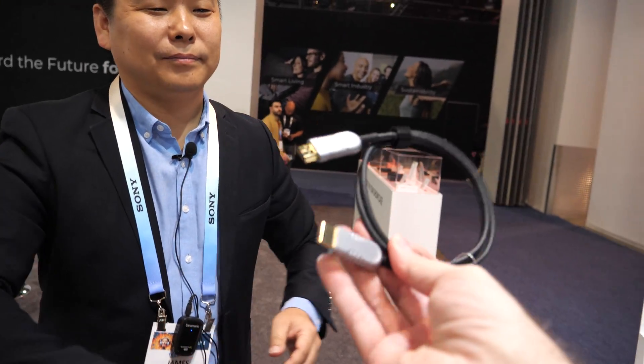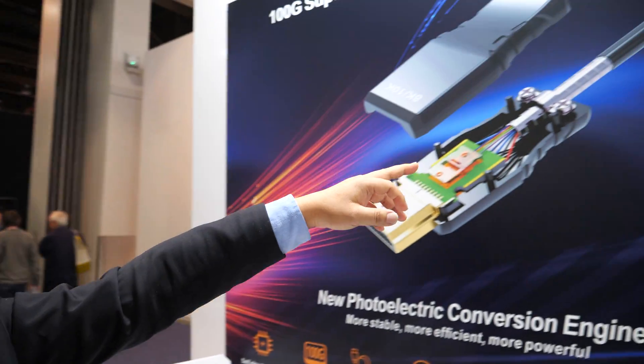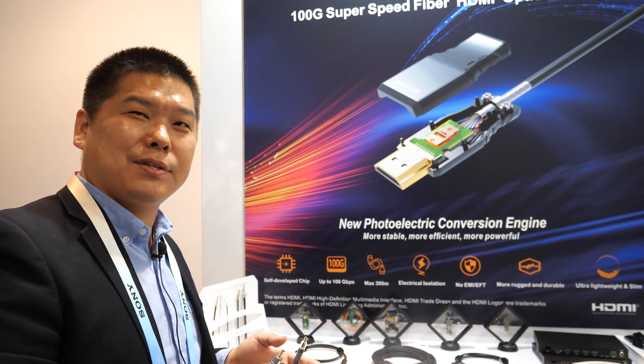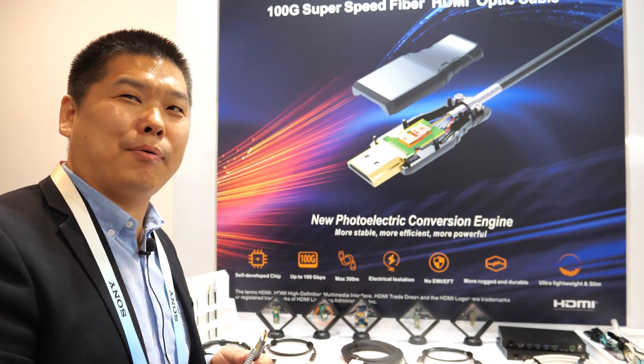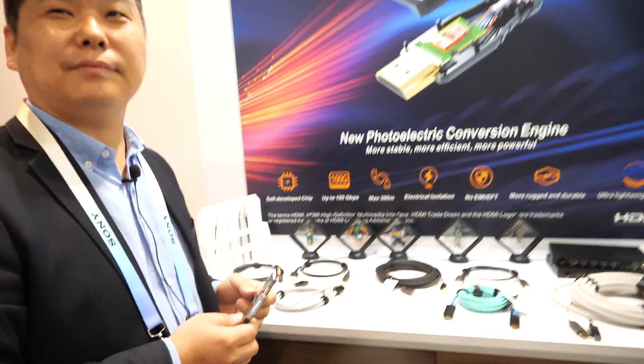I have many HDMI cables but many times I take one and it's broken — how reliable will these be? Mostly almost 10 years, based on the chip design. For durability, you can see we have stainless steel construction — it's very strong to prevent crushing — so yes, it's a long life.